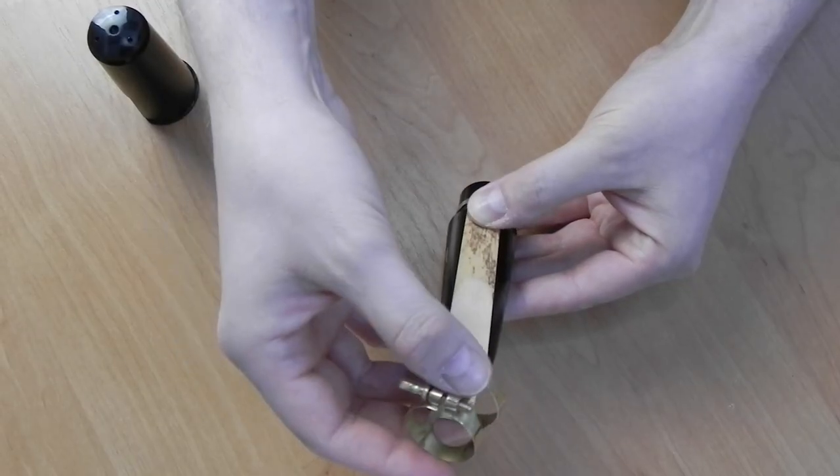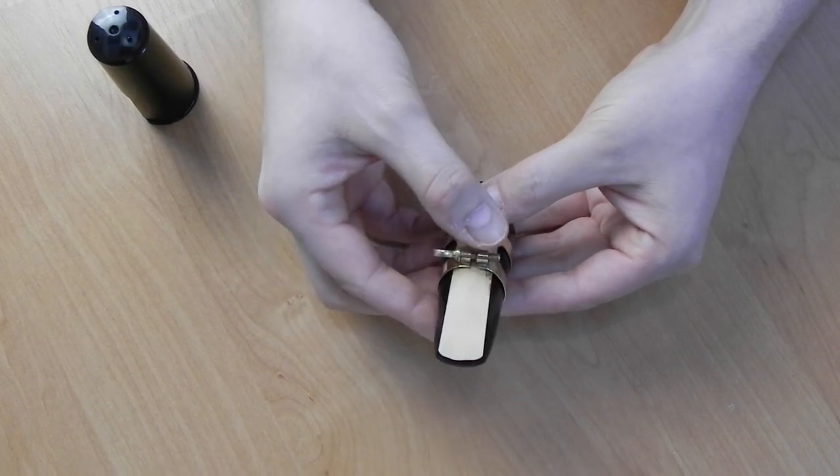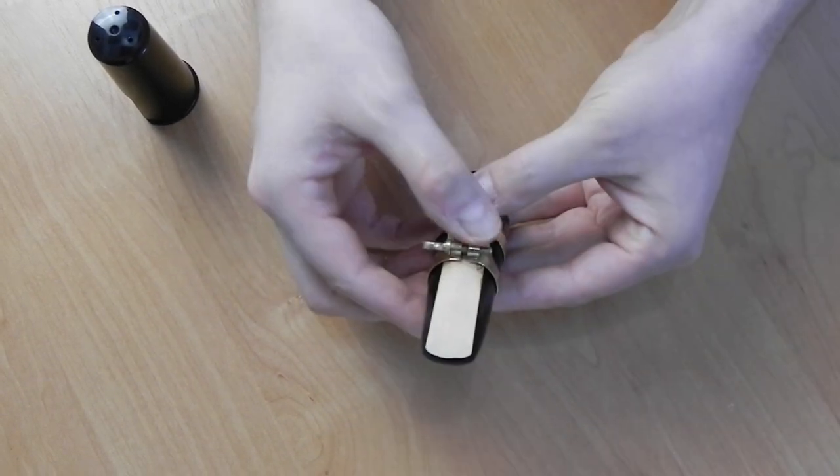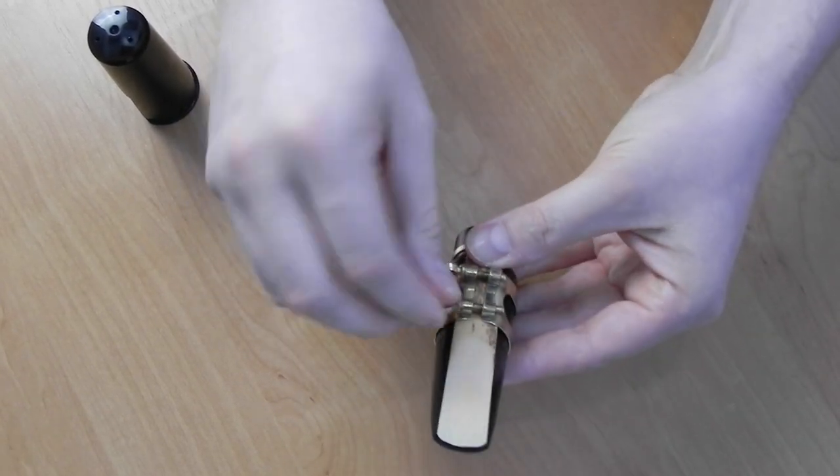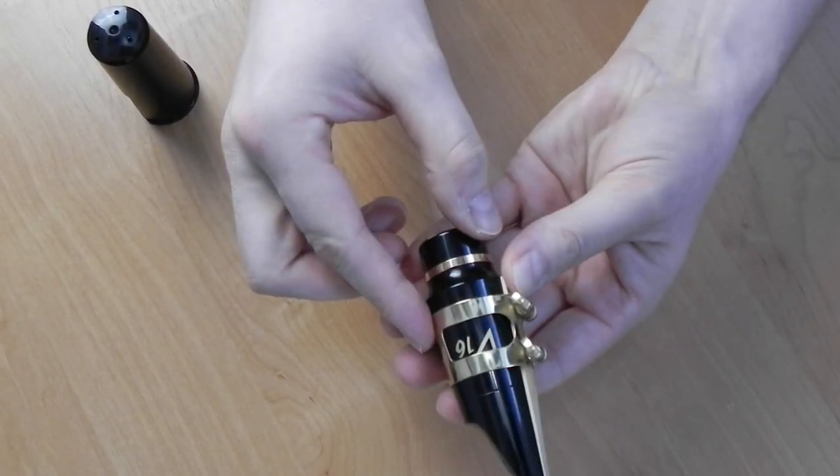Here are a few ideas on how you can adjust it to slightly alter the sound and feel, at least from the player's perspective. If you put the ligature near the beak, it should add some focus to the sound. The opposite happens when you place it further back — this will open up the sound a bit and make it slightly darker.